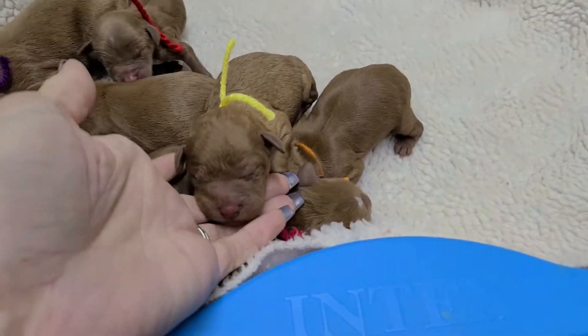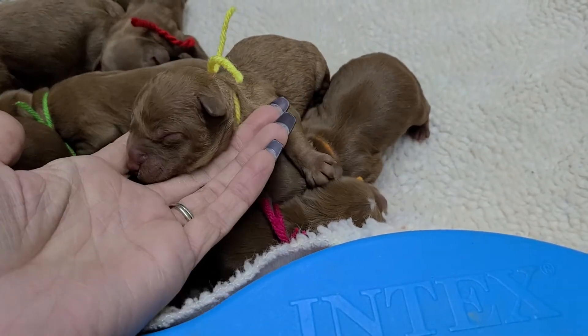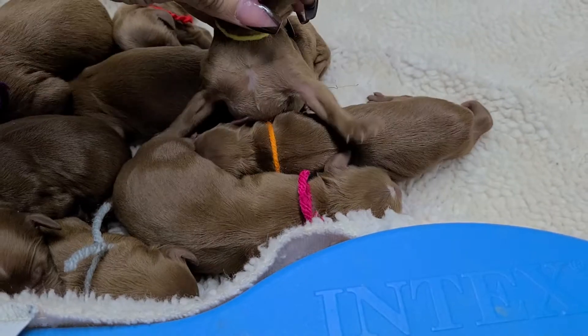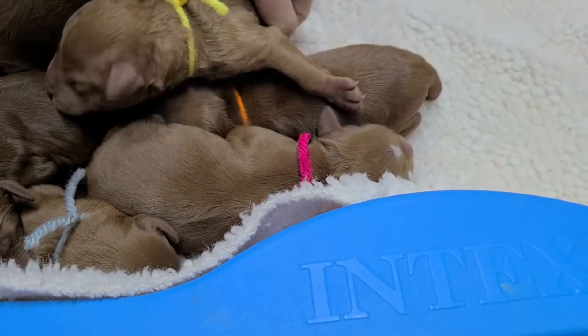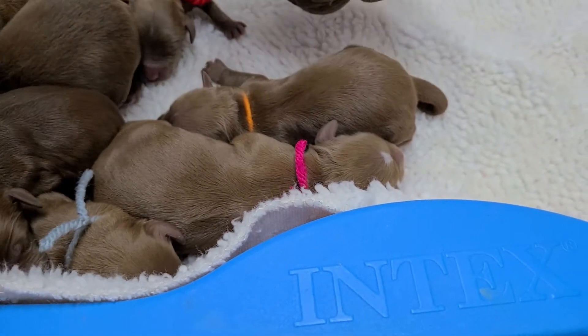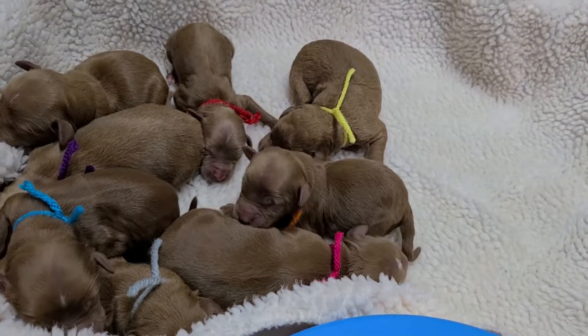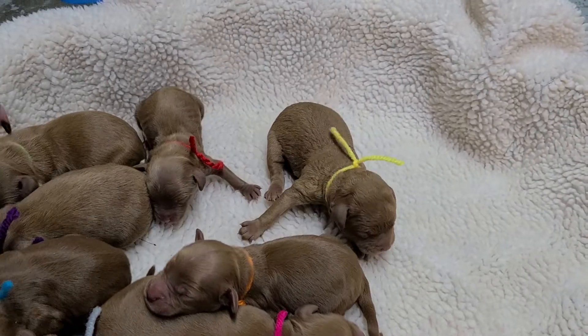So we'll go ahead and start with yellow string — it's a curly female. Just a little bit of white on top of her head.